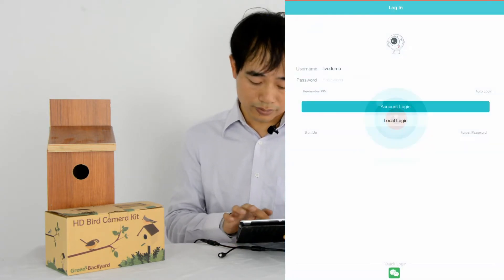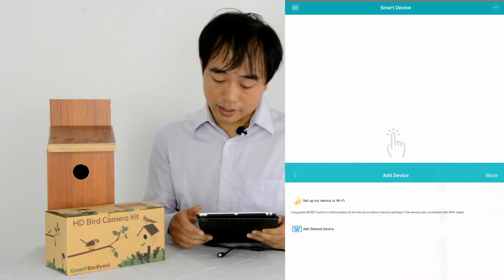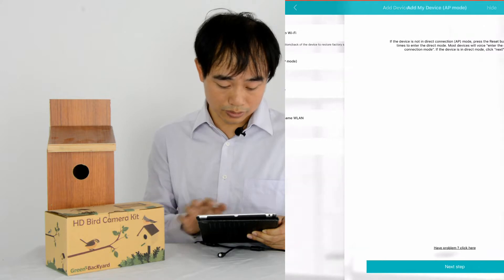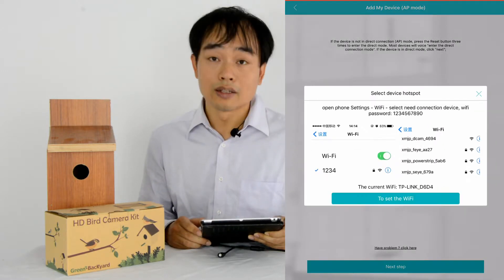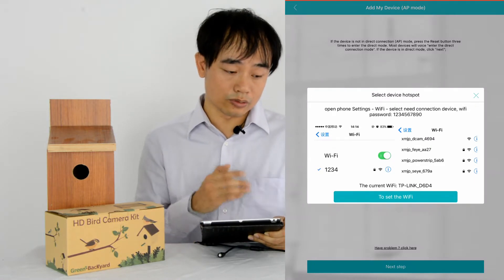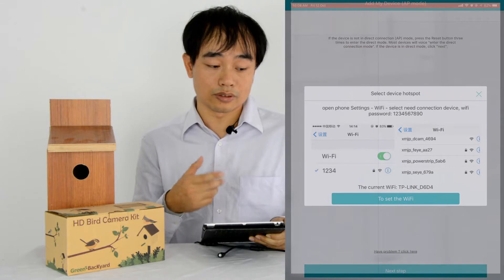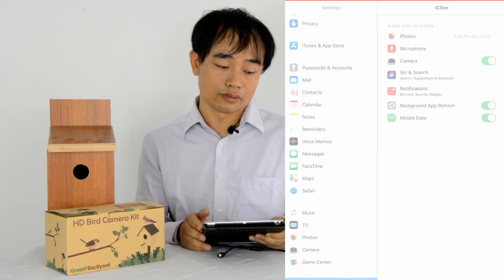We click local lock, then we click the add icon, click more, and click add my device — AP mode — and next step. This is the message that tells us before we send the password to the camera, we need to connect to the access point of the camera. Every time you reset the camera, the camera will generate a small access point to allow us to connect directly.